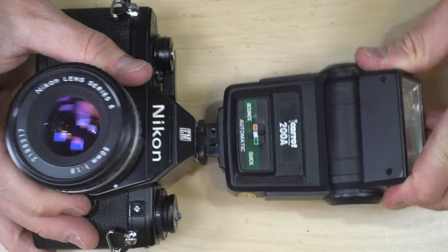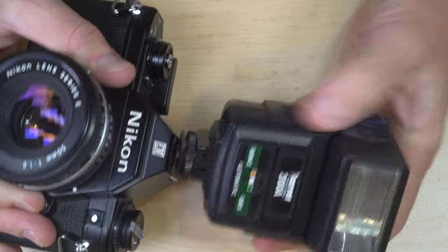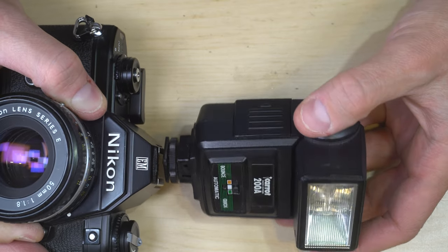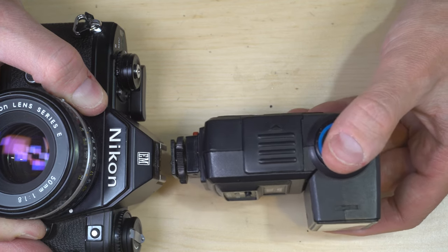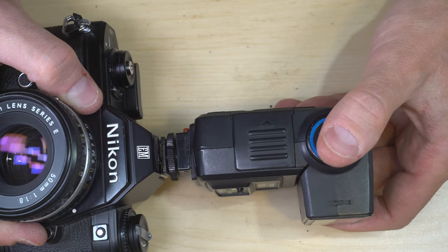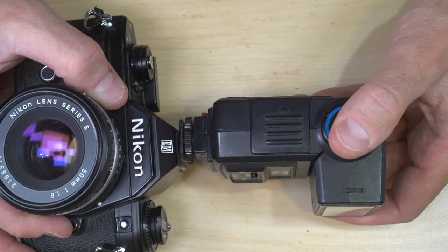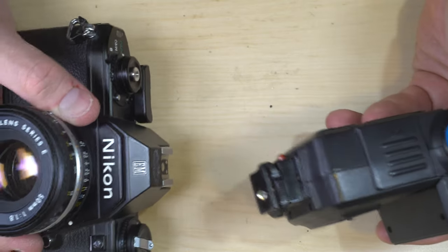Even better than just an articulating flash is one that can also swivel. If you're in a space without a low ceiling, or one painted dark, you can swivel your flash off to the side and bounce it off a wall. It won't be quite as good as bouncing off the ceiling, but it still gives you good bounce-light results when the flash has to be mounted on top of the camera.